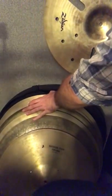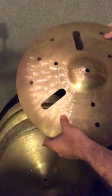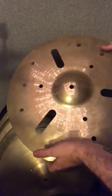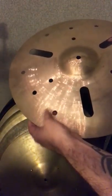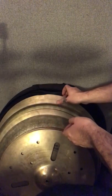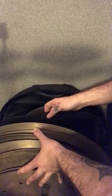Then I've got a busted-to-death A Custom prototype trash crash, or EFX, whatever they call it. I got this super cheap because it has a billion cracks in it, and I just use it for stacks to sound cool, and sometimes as a hi-hat bottom or top if I feel froggy.